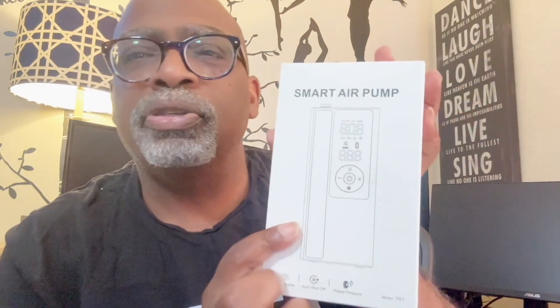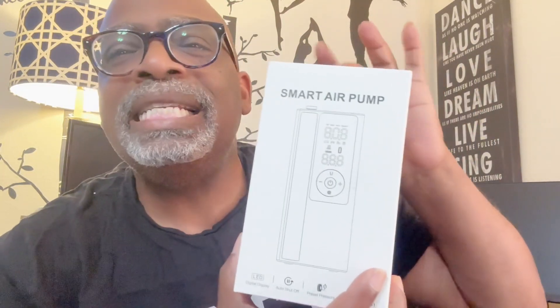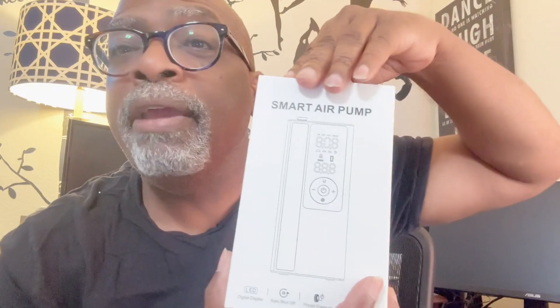Hey there Amazon friends, it's your boy Calo Star from Calo Star's Favorite Things. I have another great product review for you — it's a smart air pump. Yes, a smart air pump! Let's open this baby up and see how she works.